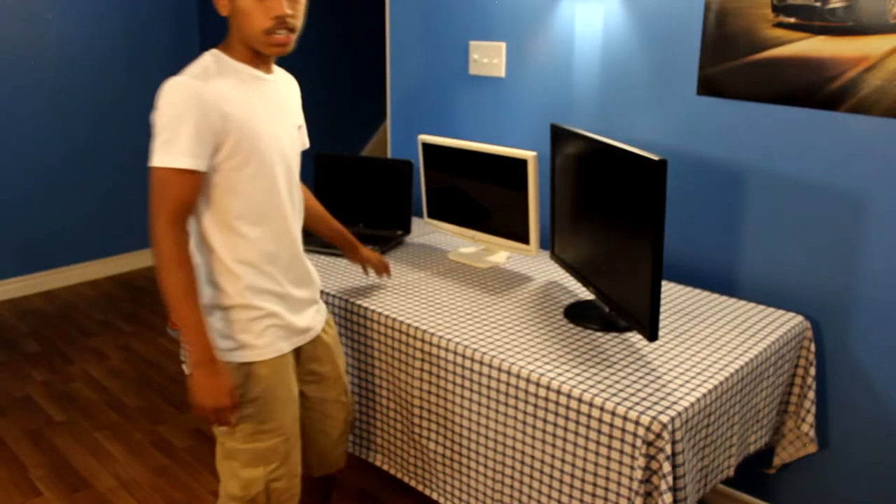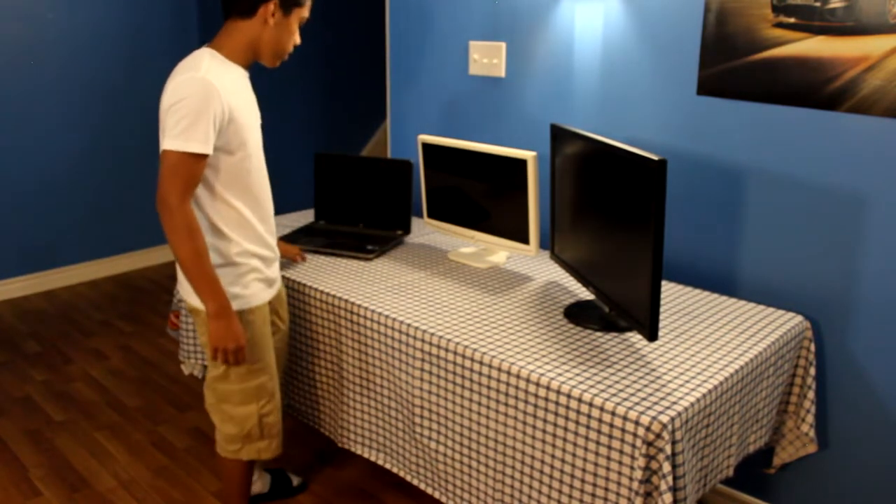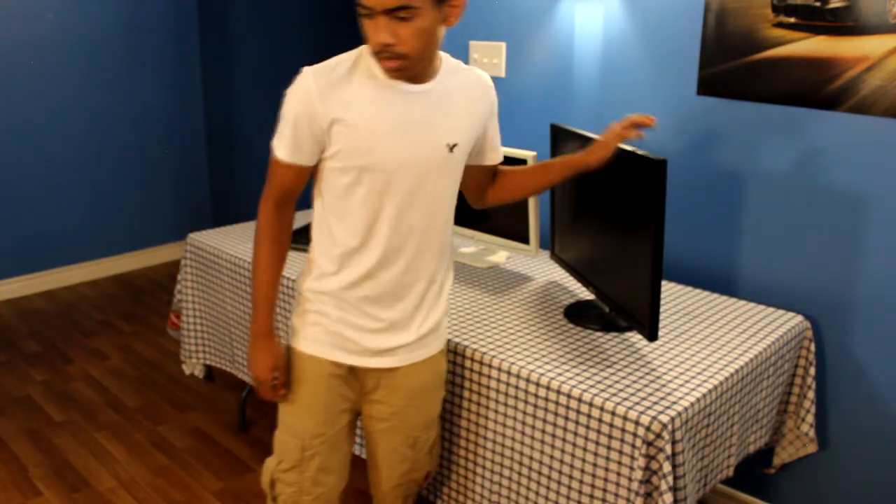Next to that we're putting our big gaming monitor — this is like a 28-inch, ASUS of course. ASUS is nice; if you guys are looking for a monitor, look for ASUS — not sponsored. And if you're wondering what my laptop is, it's an HP laptop running Windows 10.